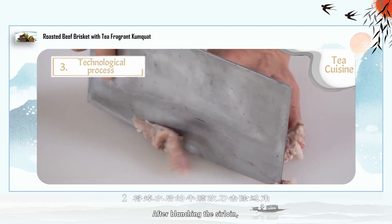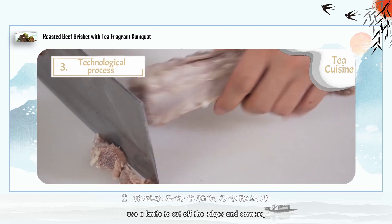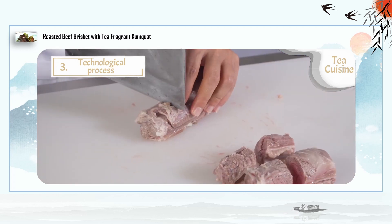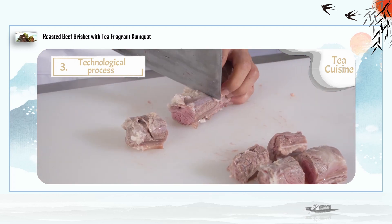After blanching the sirloin, use a knife to cut off the edges and corners and trim them into the desired shape.